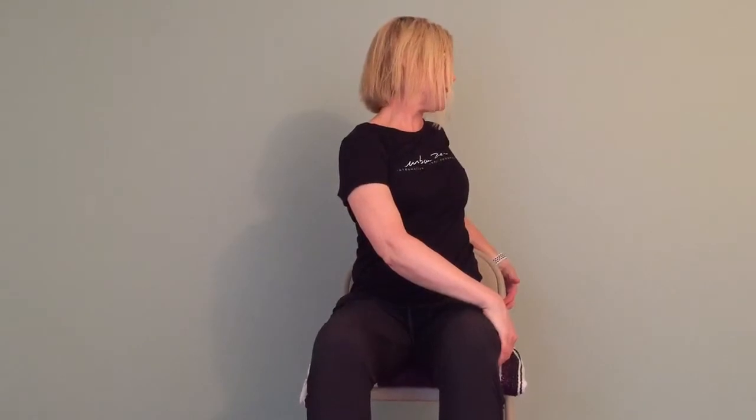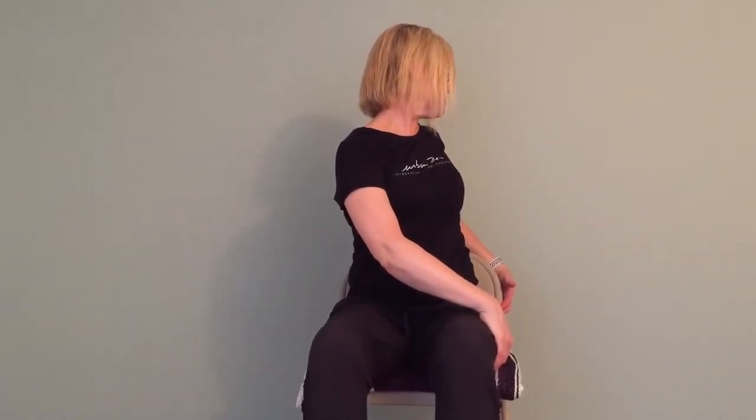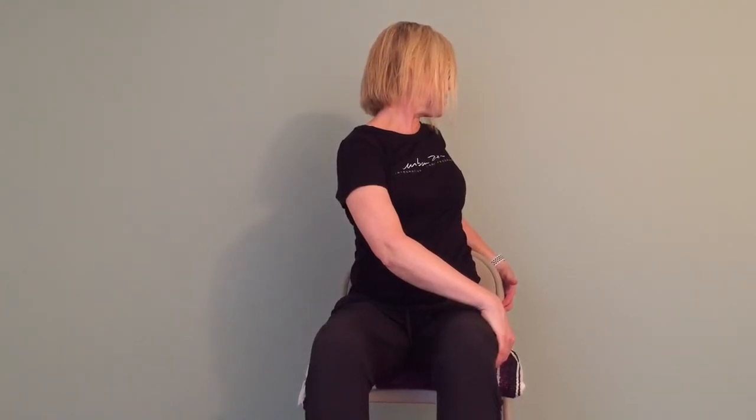Switch to the other side — hand to the outer thigh, other hand to the chair back. Press the feet down and get really solid. Lift up with an inhale. Exhale and come into the twist, gaze comes into the twist last. To unwind the spine, start with the gaze, then upper spine, then middle spine.